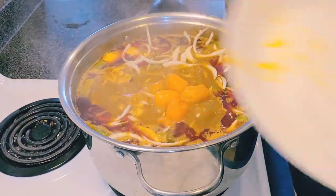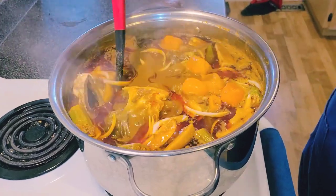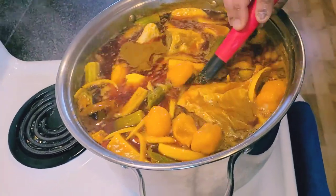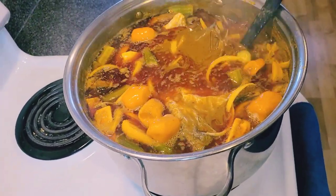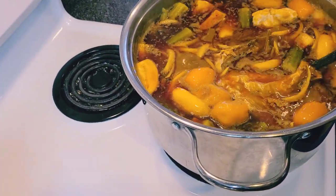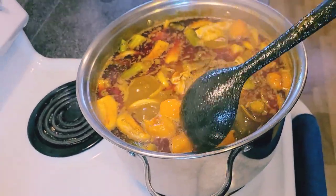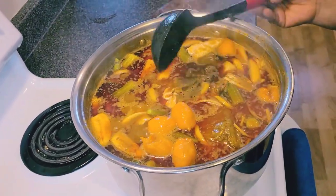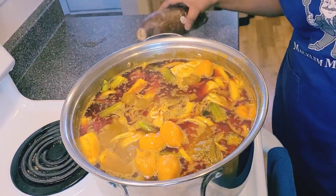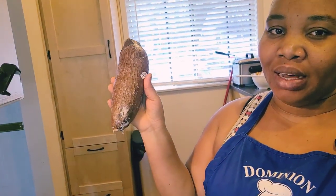There we have our palm nut soup! Let's take a look — see, very delicious and very beautiful palm nut soup. What are we eating with it today? It's fufu! I have my cassava here.